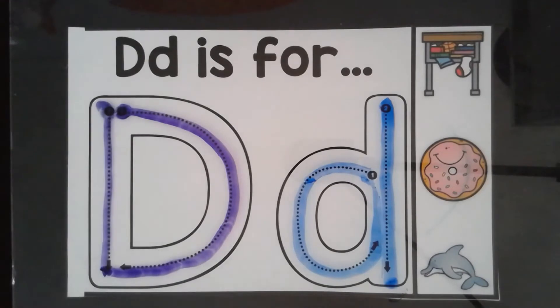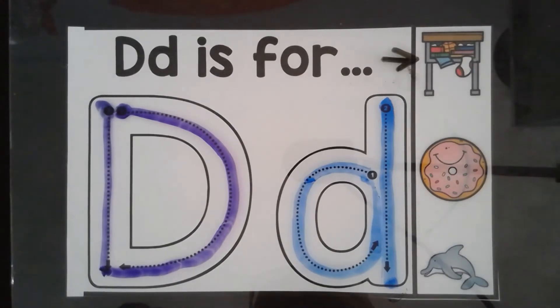The sound for D is D. For desk. Donut. Dolphin. D says D. Now it's your turn. Can you write the letter D?